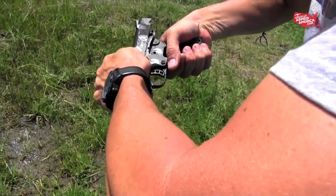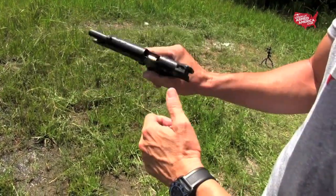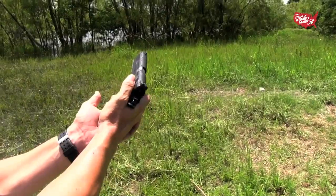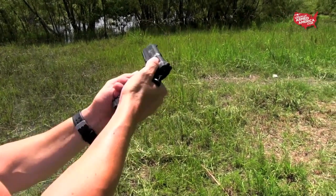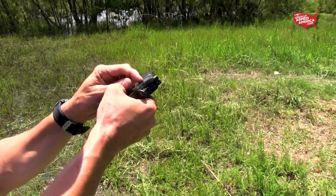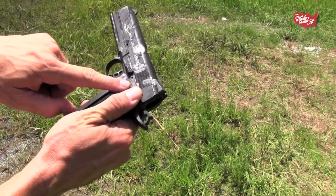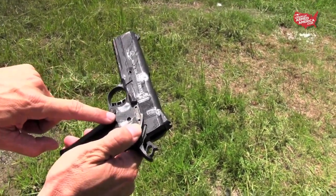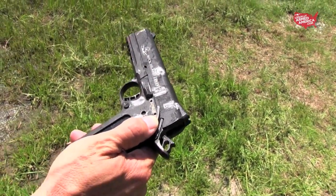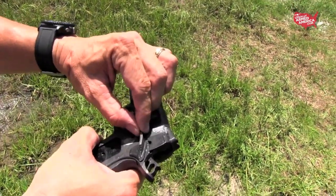We were determined to test fire this thing — time to put some rounds in it and see what it could do. But right before we were about to shoot it, we noticed something glaringly obvious. The plunger tube had been blown off the gun. I just noticed while trying to put it on safety — the plunger tube is missing.